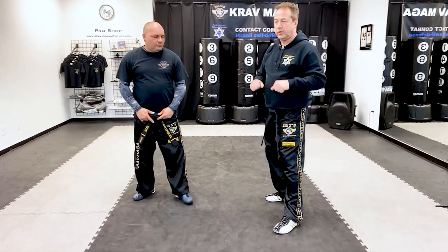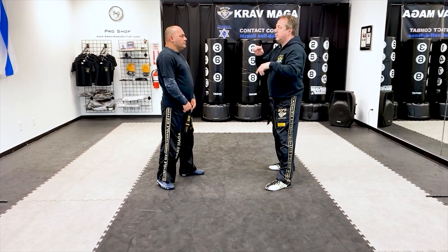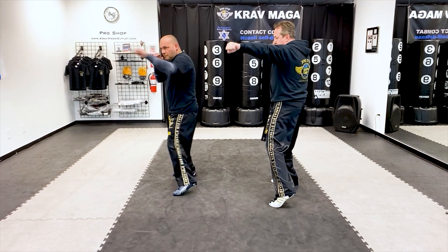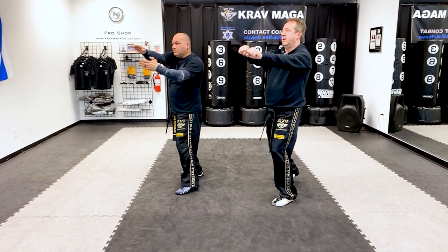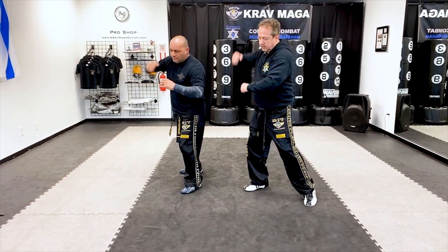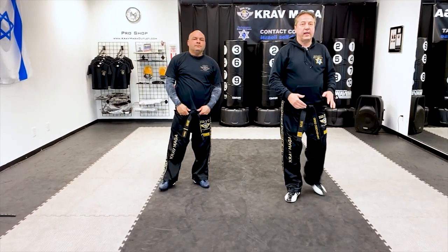Ten strikes. This is all the moves, because you can practice this in front of the mirror. You can do it with me — place the camera. One, two, three, four, five, six, seven, eight, nine, and ten. Ten strikes.